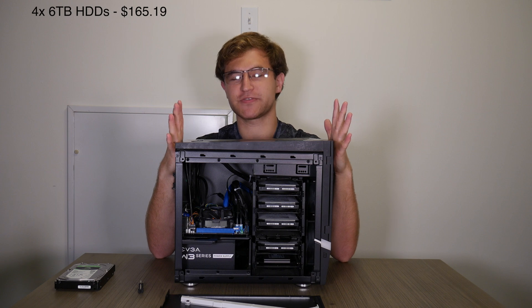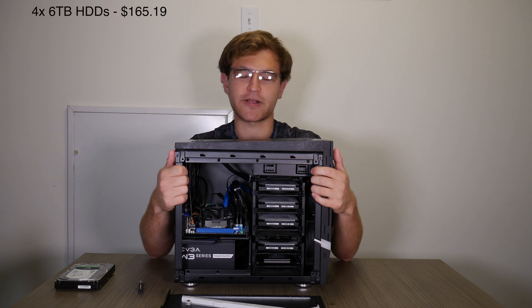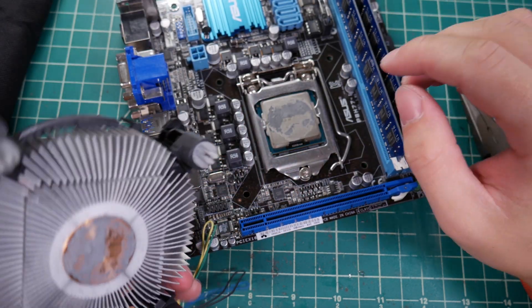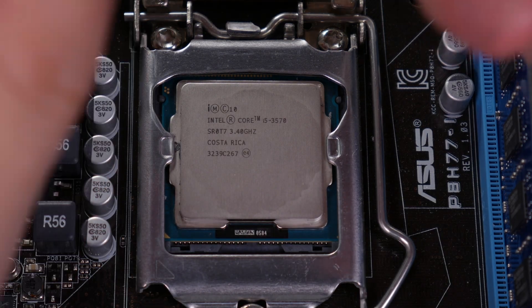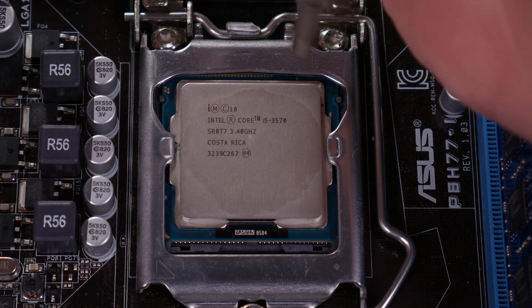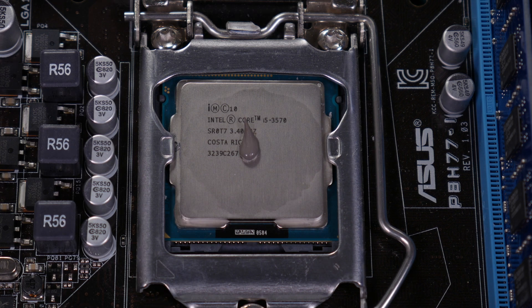Everything in this machine was purchased from eBay and everything was used, with the exception of the power supply — that's the only new part. I bought the CPU, motherboard, RAM, and CPU cooler all as one unit for $89, and that came with a third-gen i5, a mini-ITX motherboard, 8 gigs of RAM, and the stock Intel CPU cooler. I was a little worried when I took it out of the package because it was just shoved in a USPS bubble wrap envelope with no anti-static protection whatsoever, but it seemed to have worked out fine — everything works on it.